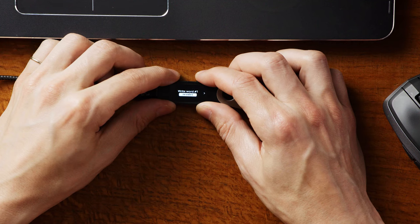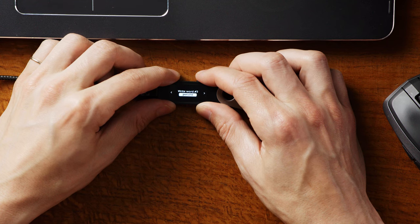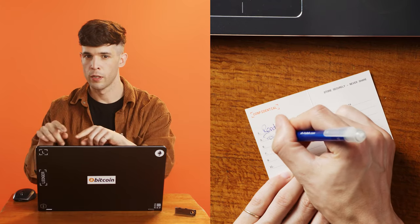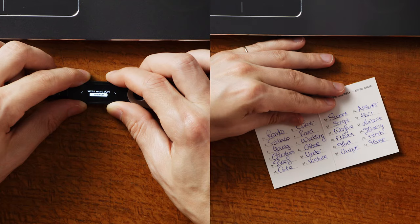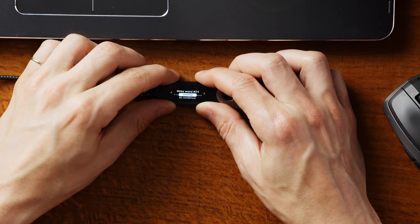Okay, when you're ready, scroll right and read the disclaimers as you go, then press both buttons to continue to your recovery phrase. Write each word next to the correct number on the recovery sheet. Or if you're using a personal notebook, make sure to write the number next to the word. After the last word, you can either scroll back through and check your words, or press both buttons to continue — whichever you decide to do.